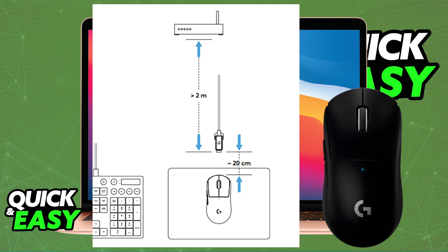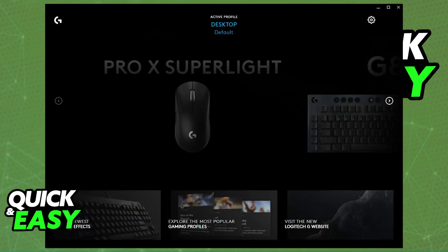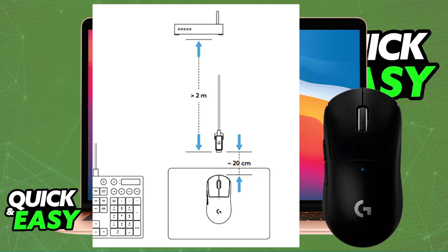The G-Hub software might be available for Mac, so go over to the Logitech website and you will be able to download it for Mac OS, where you can change a lot of settings related to not only the G Pro X Superlight, but also any other Logitech peripherals that you might have. It should automatically pair itself up with the receiver as long as you are in close proximity, and you will be able to use it without any issues.